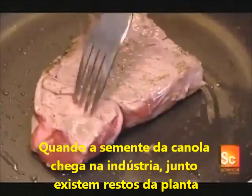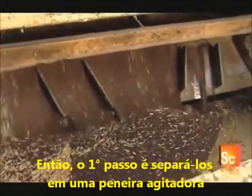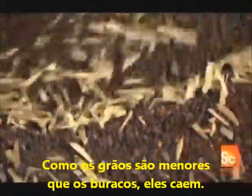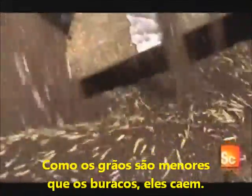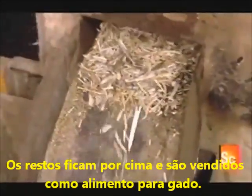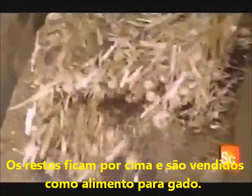When the canola seed arrives at the processing factory, it contains foreign material — mostly plant pieces. So the first step is to clean the seed in a vibrating sieve. The seeds, smaller than the openings in the sieve's mesh, fall through to a conveyor below. The foreign material remains on top and moves to a storage bin, where it's collected for sale as cattle feed.